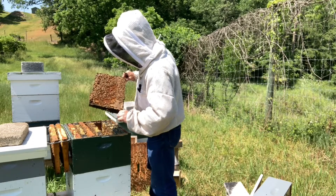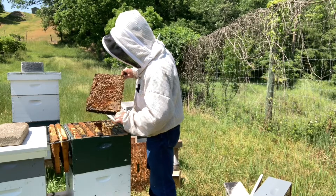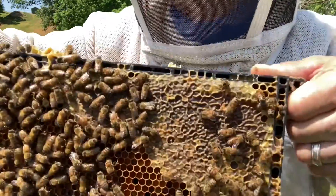This all looks like bee bread and pollen in here. Oh, there she is! She's right there at the top — I hope you can see her.